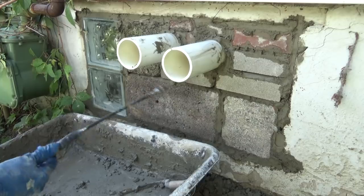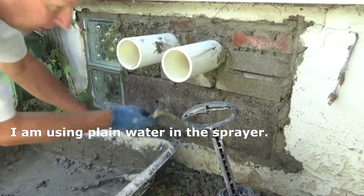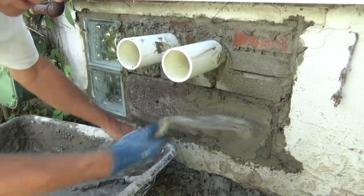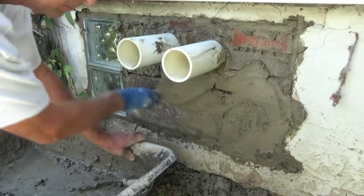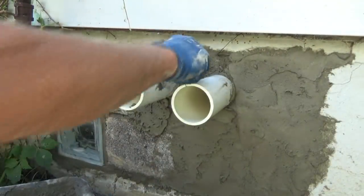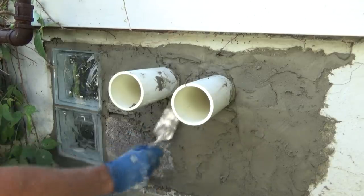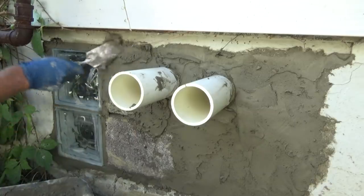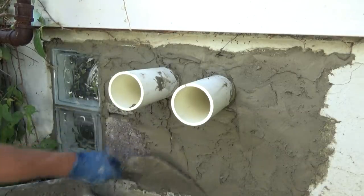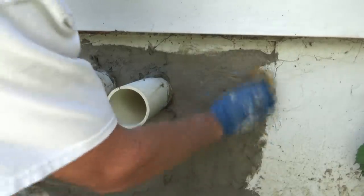We've got it all in, and then I'll plaster it. So I'm going to give it a little wetting first so the plaster sticks. I'm going to plaster it — see that, match the rest of the building. Now get our sponge, start cleaning it off, sponging it, making it look like the rest of the building.